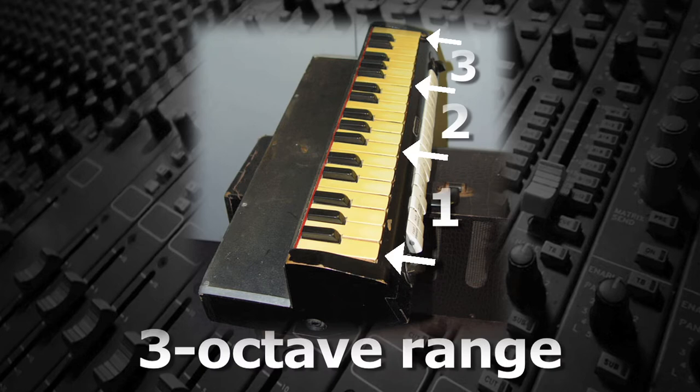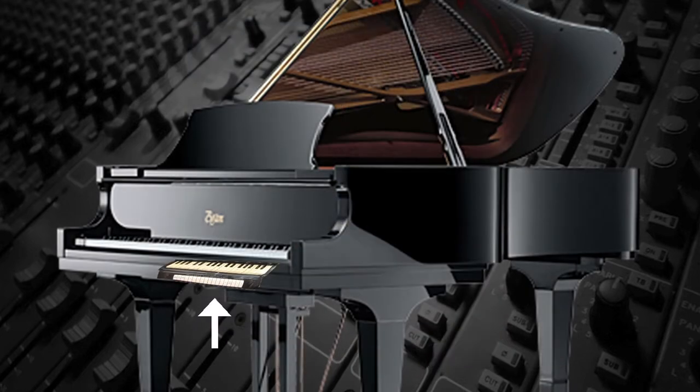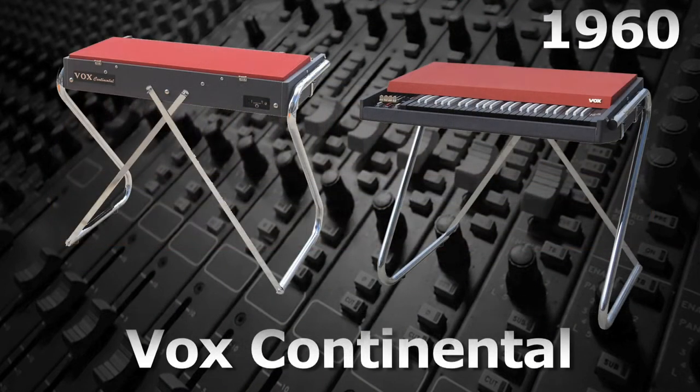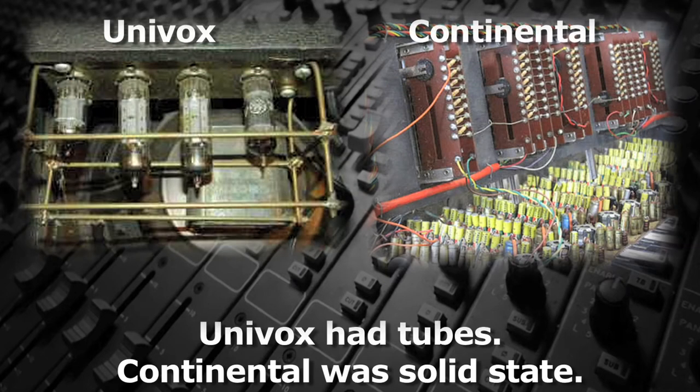The Univox had a three-octave keyboard and was designed to fit easily under a piano keyboard. In addition to the standard organ sounds, it also had a good synth banjo sound. In 1960, Vox began making the Continental, which they called a transistor organ, since it was solid state, unlike the Univox, which had tubes.